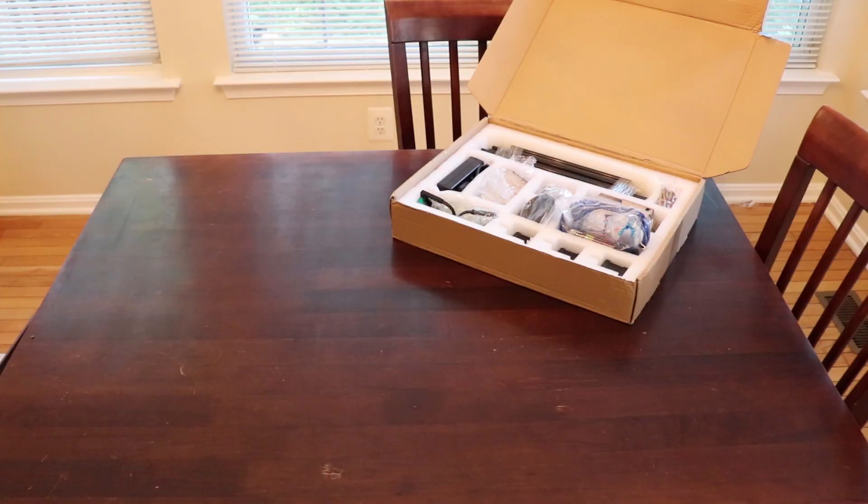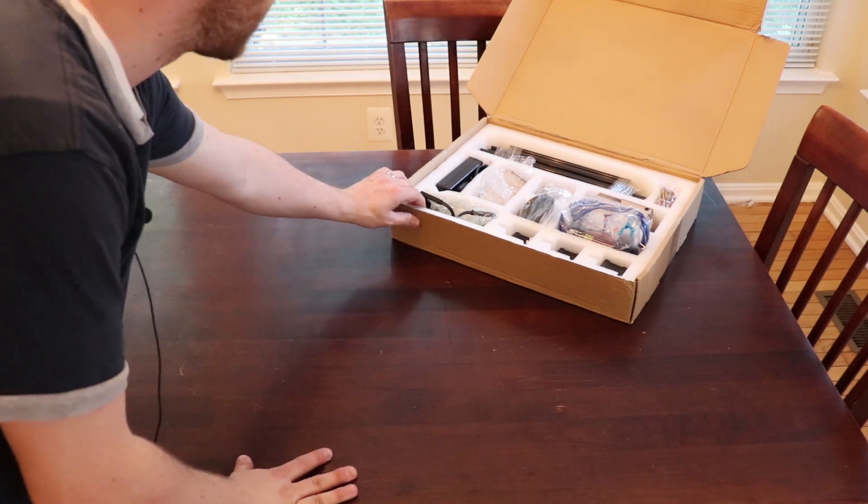So in this video I'm going to be trying to assemble this laser engraver without any instructions and see if I can do it. If I get totally stuck I'll try googling it — maybe somebody else has figured out how to put it together — but I figured it'd be a little more fun to try without any instructions. The first thing I'll do is take everything out of the box and identify what we have here.